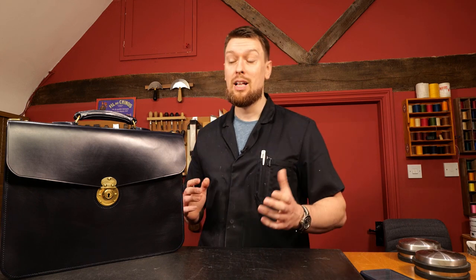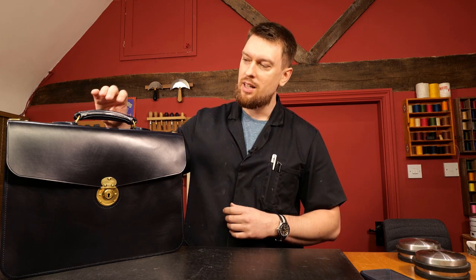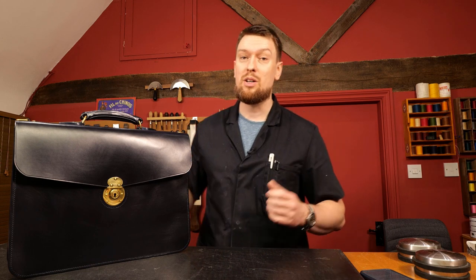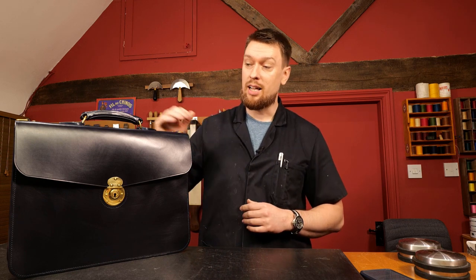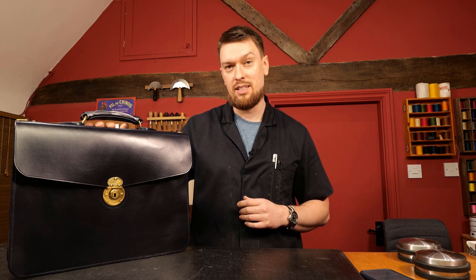Hello and welcome to the Leathercraft Masterclass with me Phil, and in today's video I'm going to be talking a little bit about the quintessentially English traditional briefcase. This is an iconic design in leathercraft that we're all familiar with, and for the first time I've come out with a video course to enable people to build along, follow along, and come up with their very own traditional briefcase.